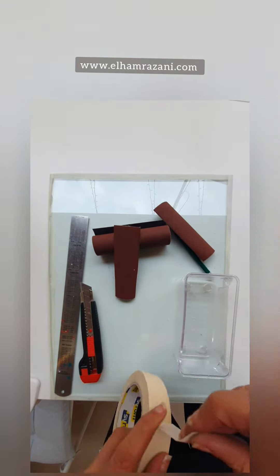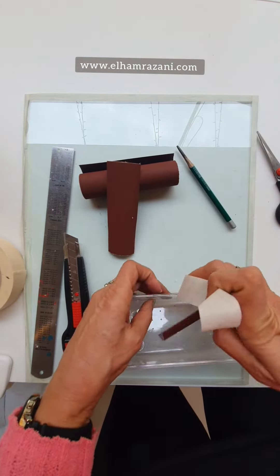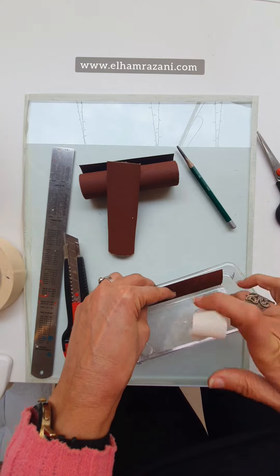So I just need to cut a tape. I will put it here, just a little bit of a gap from the bottom.